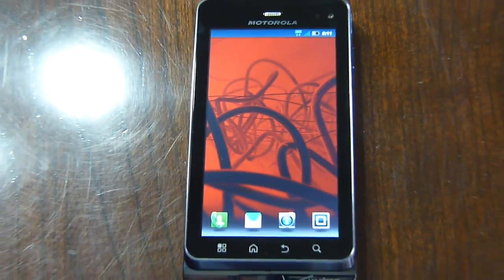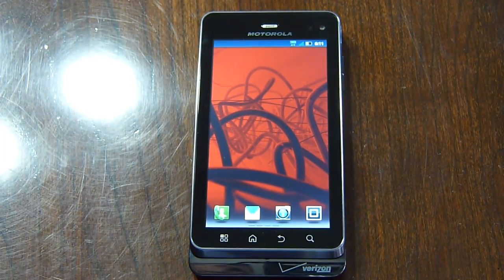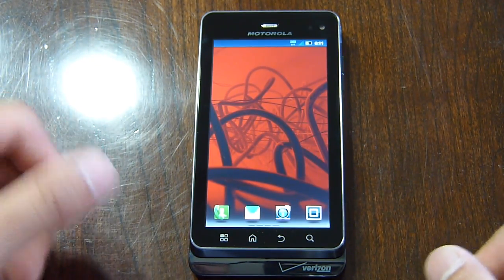Hey guys, John B. here again. Really quick, I just want to do a couple of different benchmark tests on the Motorola Droid 3 — dual-core processor, 1 gigahertz Texas Instruments OMAP 4. So it's definitely up there in terms of the other offerings available on Verizon's lineup. We'll just run a couple of different benchmark tests and see how it performs.